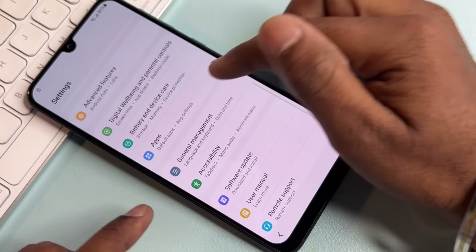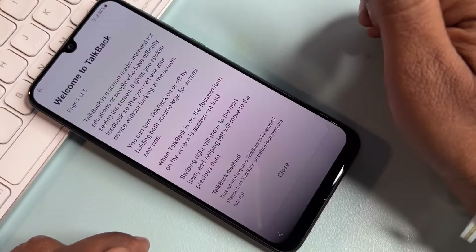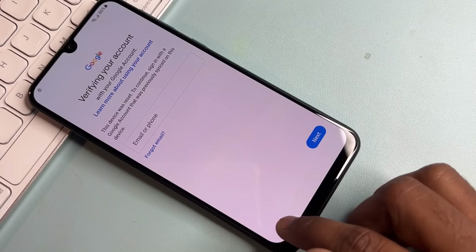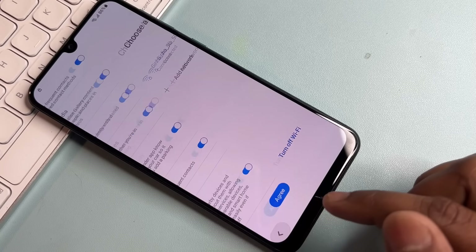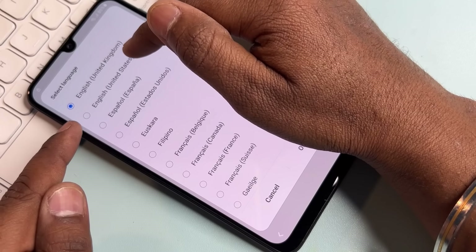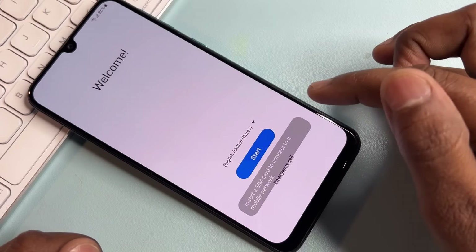After that, select the Apps option. When you select Apps, your smartphone will turn on TalkBack again. Go to the next page and change your language back to English (United States), click OK, and start processing.